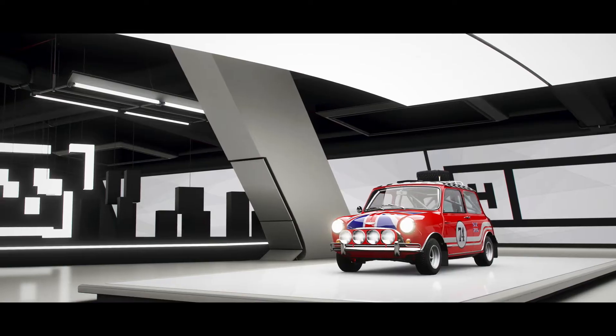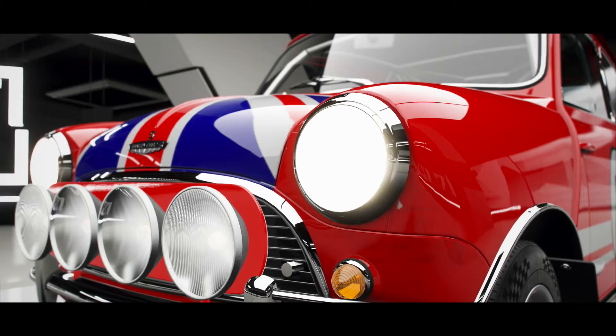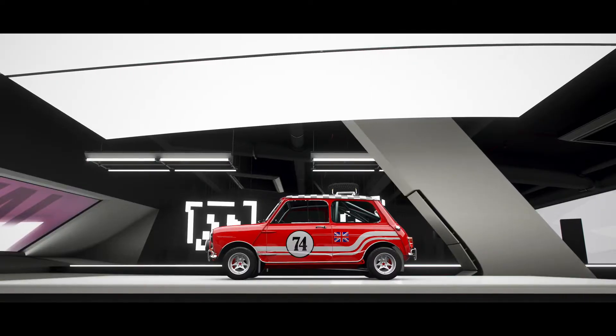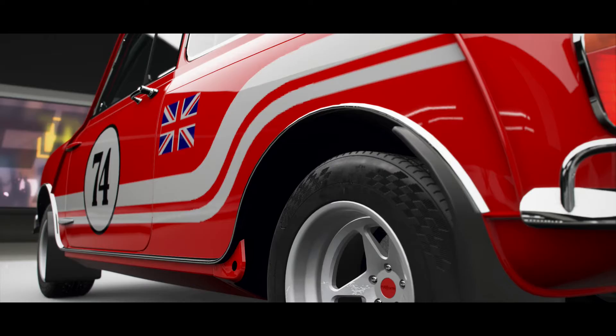We have a little bit of a challenge for you guys. We'd like you to submit your designs for this car. Do a design on the car, take a screenshot and submit it to the club. The one that gets the most likes is the one that we're going to use for the actual challenge.